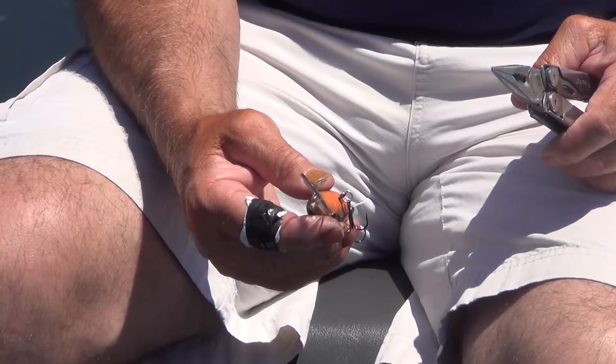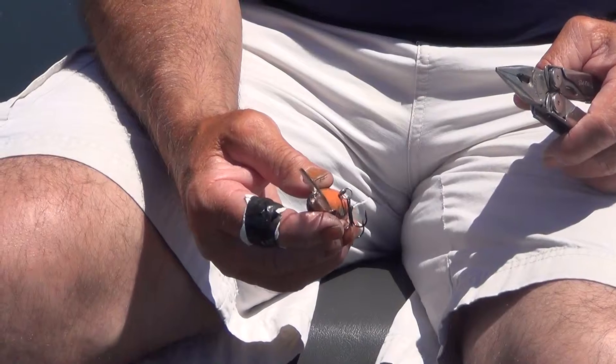Jerry Hoke here with Milk Run Lures. We're gonna talk today a little bit about tuning a crankbait. There are three areas that I like to concentrate on when I'm tuning my lures.